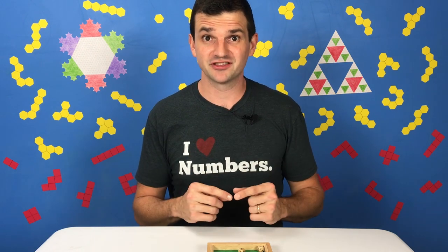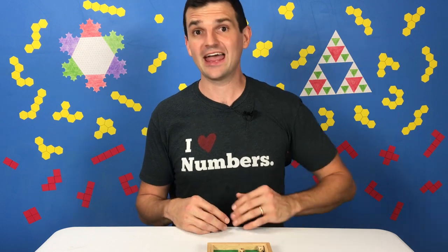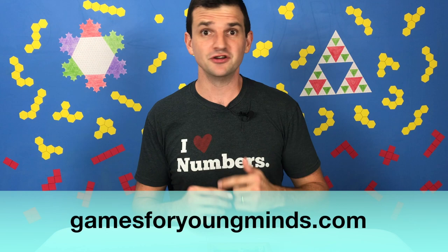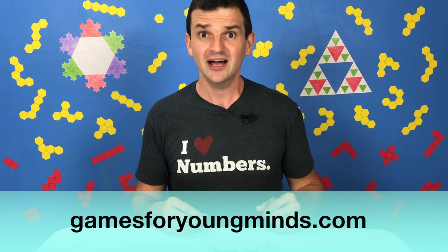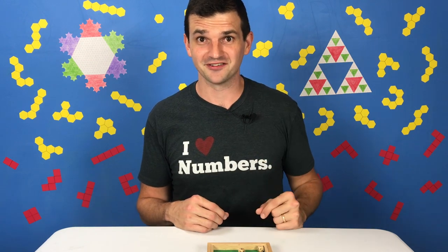So if you and your kids play Shut the Box and have an awesome mathematical moment, I would love to hear about it in the comments. And as always, you can get a weekly game recommendation by signing up for my newsletter at gamesforyoungminds.com. The complete archive is available there. So have a great time and remember to play games and ask questions. I'll see you soon.